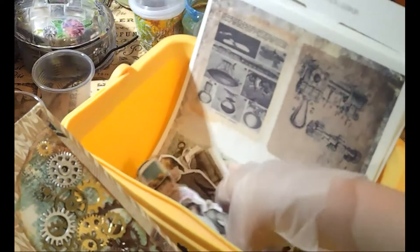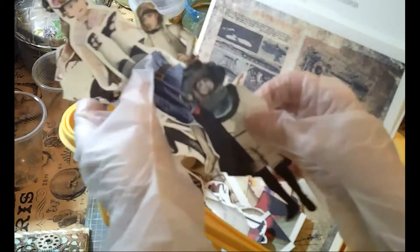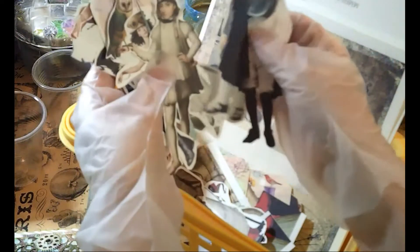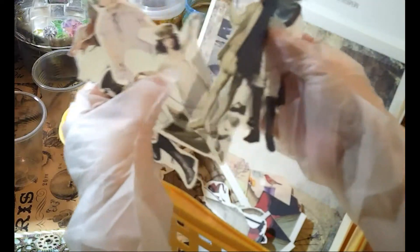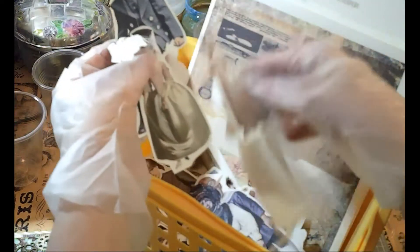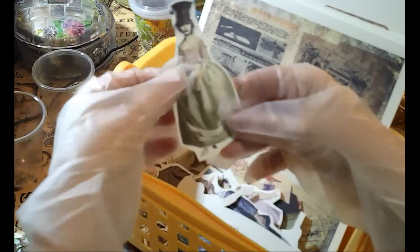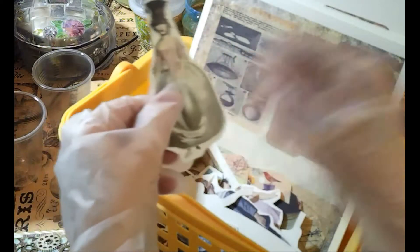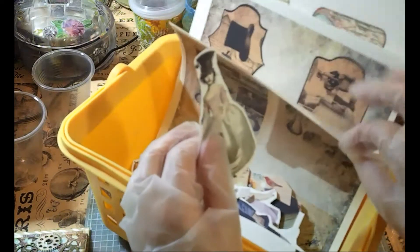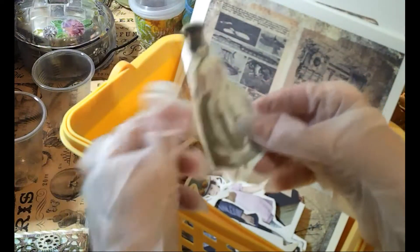I found these amazing paper dolls on Etsy and I will link the shop below because they are just so amazing. I saw these and I just had to have them for my sister — I thought they were brilliant. So you can see my little bucket here full of all my little steampunk stuff that I've been cutting out to go in this journal.